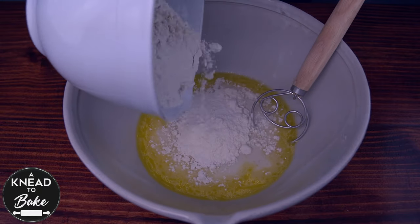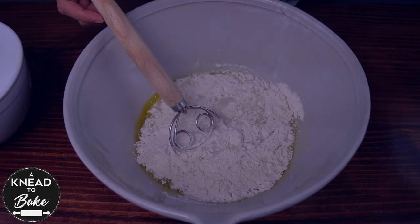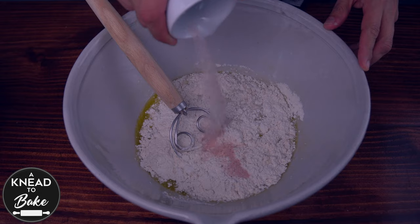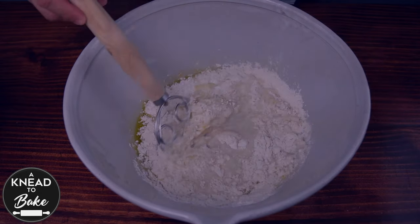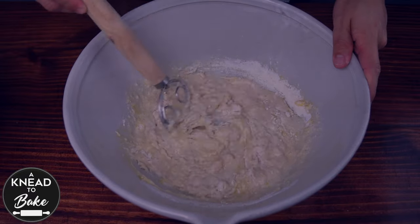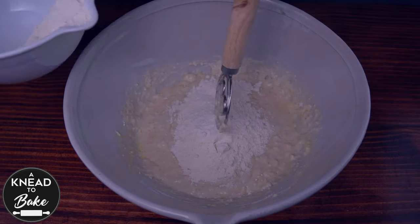Add 400 grams or two and a half cups of bread flour. First add half of the flour, then add eight grams or one and a half teaspoons of salt. I am using pink Himalayan salt today, but you can use the one you have in your kitchen. Mix ingredients until the salt is dissolved in the mix, then add the rest of the flour.